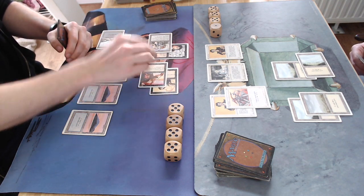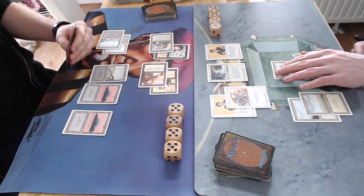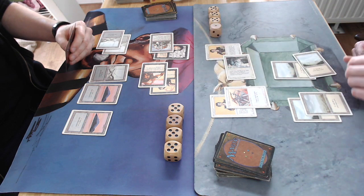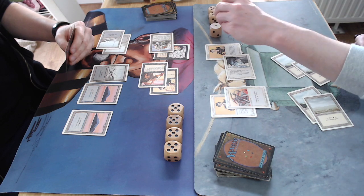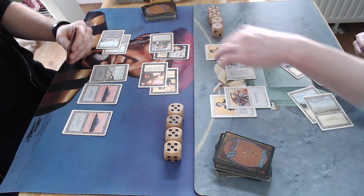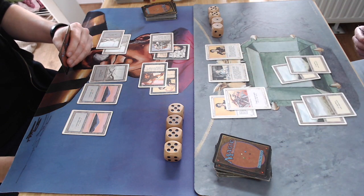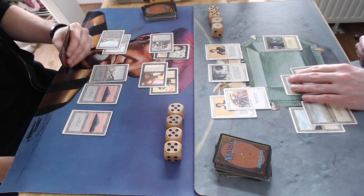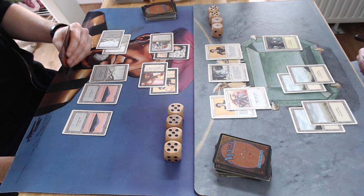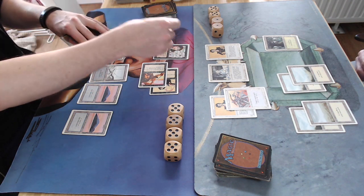I'm not sure why I'm attacking with the Erg Raiders anyway. He blocks it on the Benalish Hero, prevents one damage with the Samite Healer from the Juggernaut, so he takes four and drops to 12. There's just a lot of pressure — that Fear enchantment is a big problem. He needs a Disenchant but I'm not sure if it's in the deck.